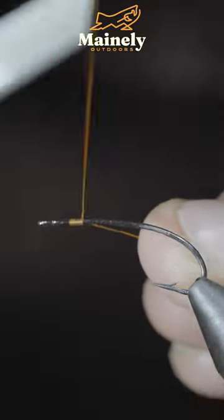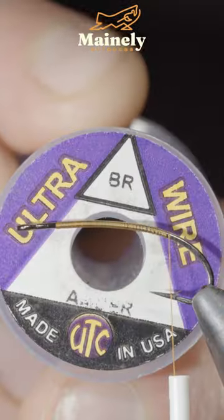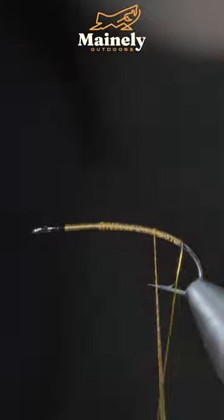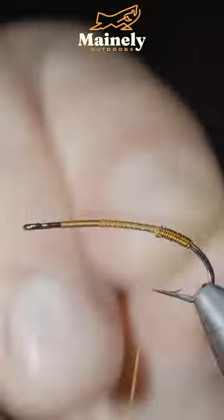Today we're going to be tying up a hundred year old fly pattern that still catches fish. We'll start off with some brassy wire, secure it to the back of our fly, wrapping it forward in close touching spirals to create a hotspot. Secure, helicopter free,